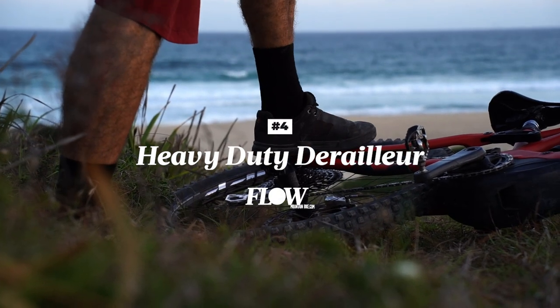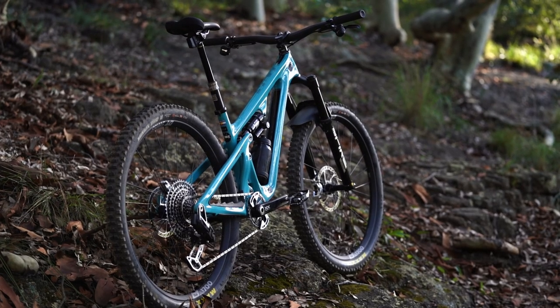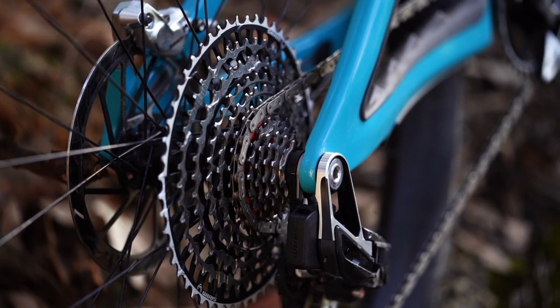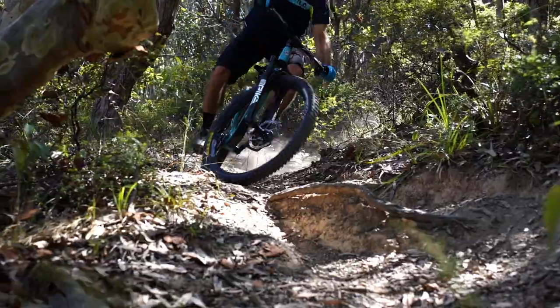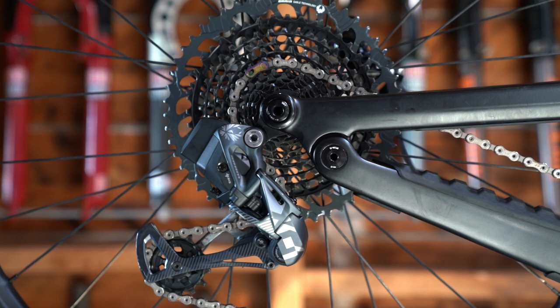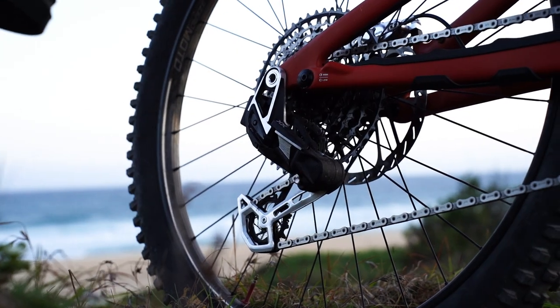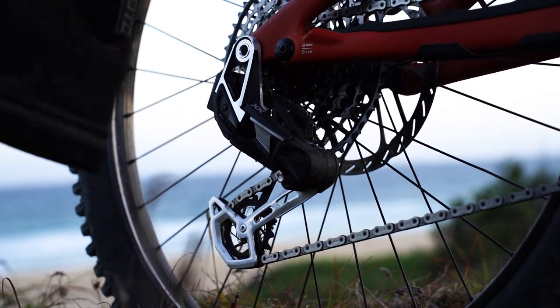Number four: you can literally stand on the derailleur. The biggest concern that everyone has expressed while we've been testing these new transmissions is the lack of a derailleur hanger. Since the dawn of time, the derailleur hanger has been made out to be the sacrificial lamb that's designed to bend or break before causing damage to the frame or the derailleur. So without a hanger, surely you're risking catastrophic damage if the derailleur cops an impact. To address this, SRAM already had part of the solution with its previous Axis derailleurs and the overload clutch. Give the derailleur a kick from the side and the overload clutch engages in order to protect the tiny motor and gearbox inside the derailleur.